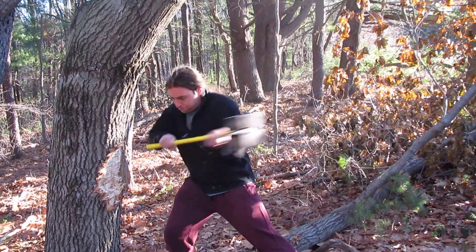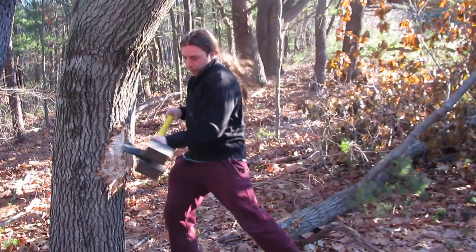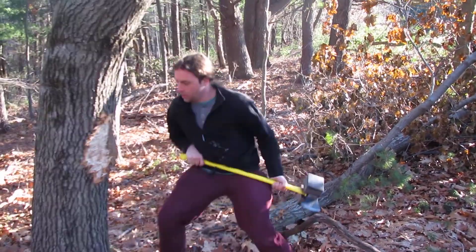Axe work in general works the grip in a much different way than sledgehammer work. You're hitting sideways and the axe handle wants to roll out. Add that weight to it, works the grip and just great upper body conditioning overall. So here we go.